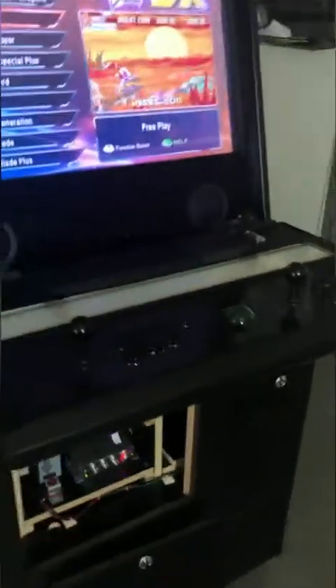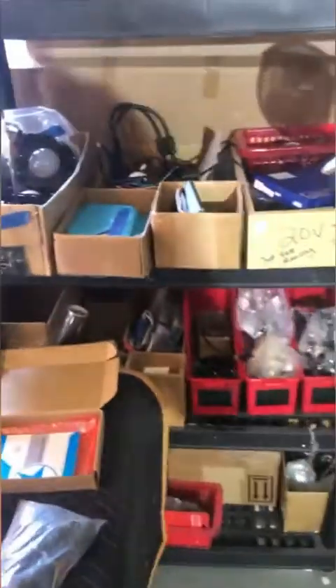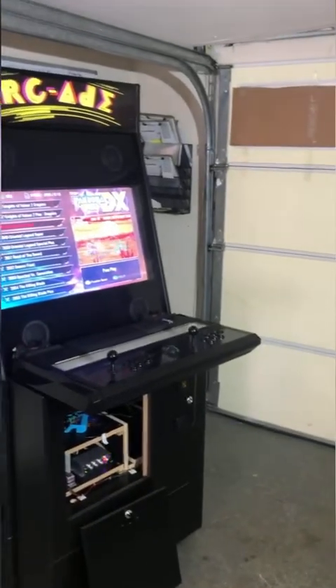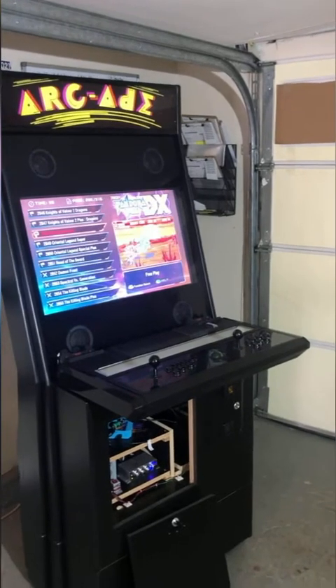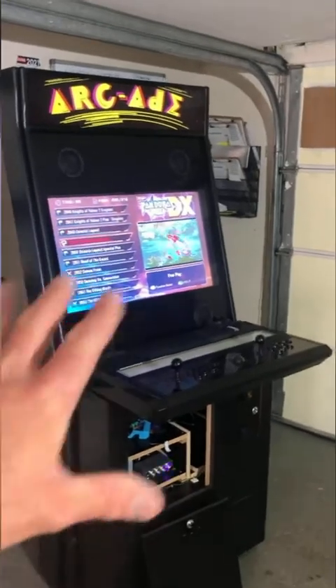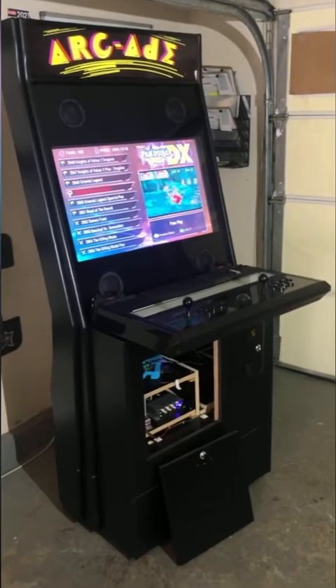The coolest feature is that USB memory stick. This game board has the ability to download and add games in addition to the 3,000 arcade games already on it. It has coin-operated arcade games, Nintendo games, Sega games, PlayStation games, TurboGrafx-16 games, and Sega Genesis. If a game title you want isn't on the board, you can download it and add it to a USB stick, then plug it into the back of the board.